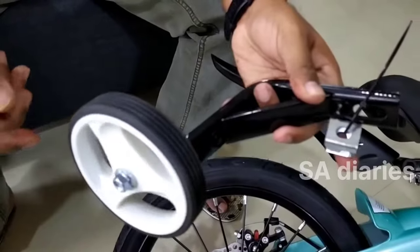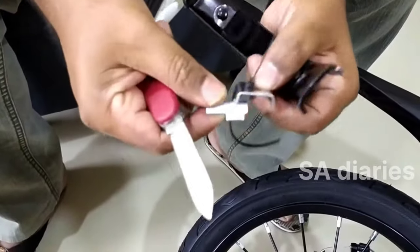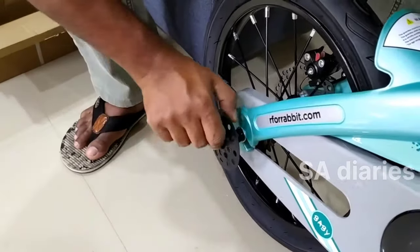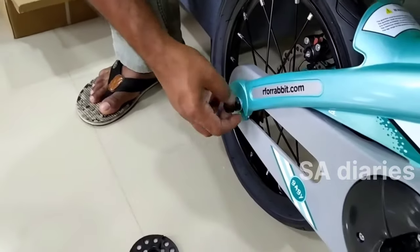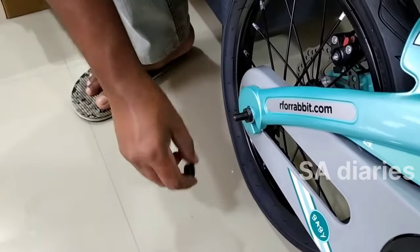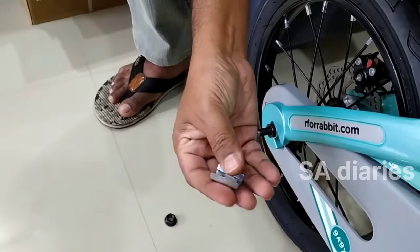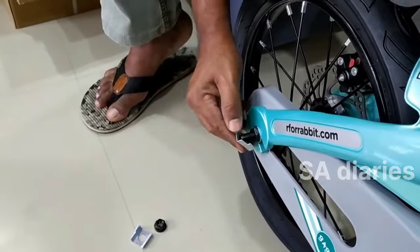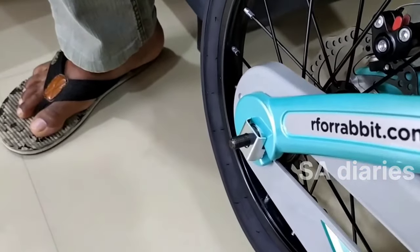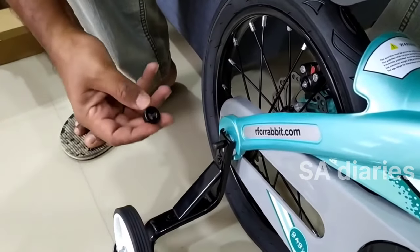Now we will install the training wheels. First, we have to remove the cover shaft nuts and bolts on both sides of the rear wheel and then insert the left and right training wheels into them. Fasten the nuts and bolts tightly to keep the balance of the bicycle.